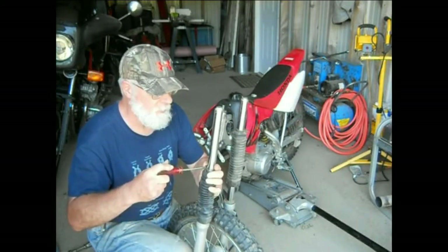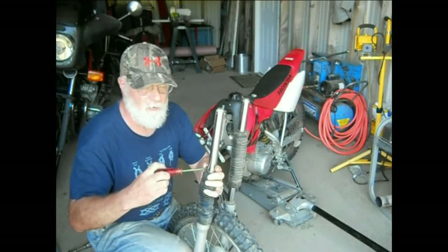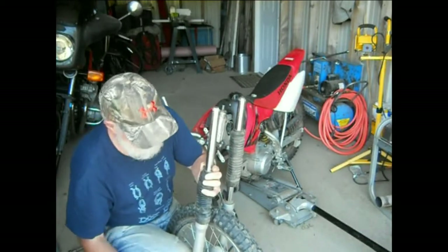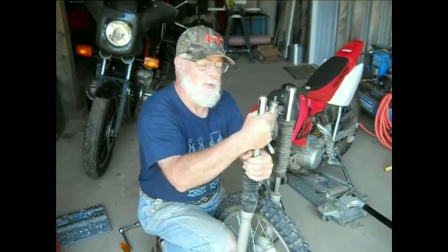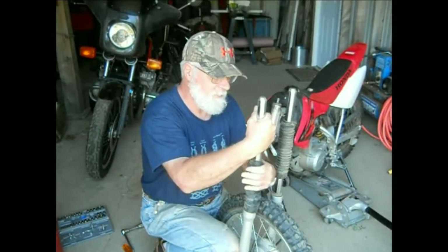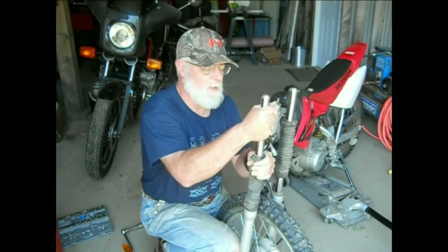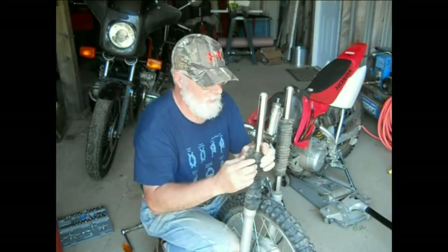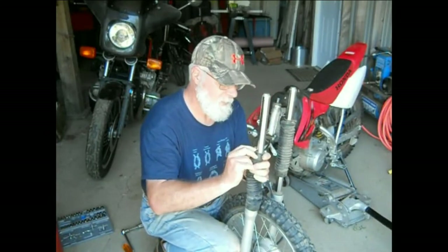Thousands of people on YouTube are saying you can't straighten that. Well, we can straighten it. Anybody who's into gunsmithing will know that barrels can be straightened. Anything can be straightened - it's just a matter of to what level of accuracy and what technique is going to be employed. But it can be done.